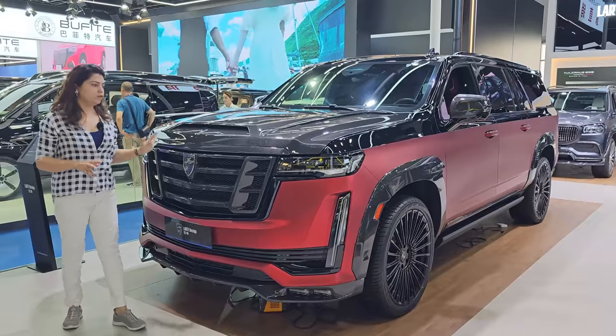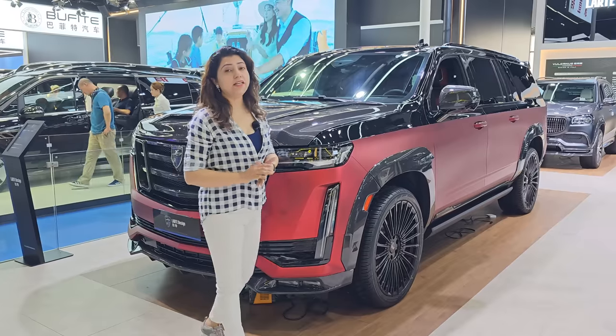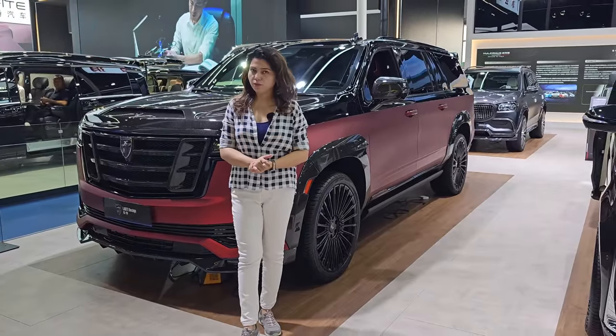If we talk about the car's engine, there is a 6.2-liter V8 engine. The power it gives you is 682 horsepower. The torque is amazing — it is 885 Nm.